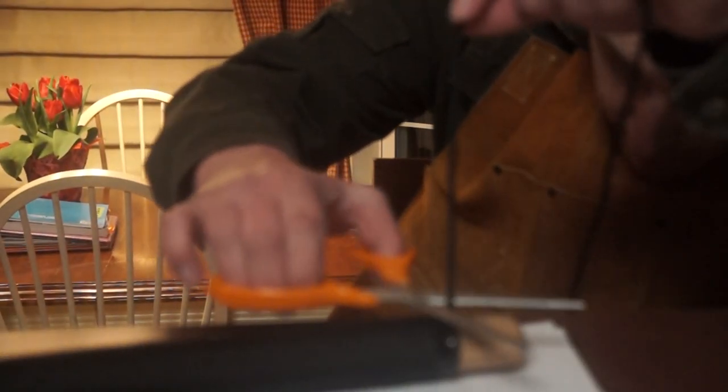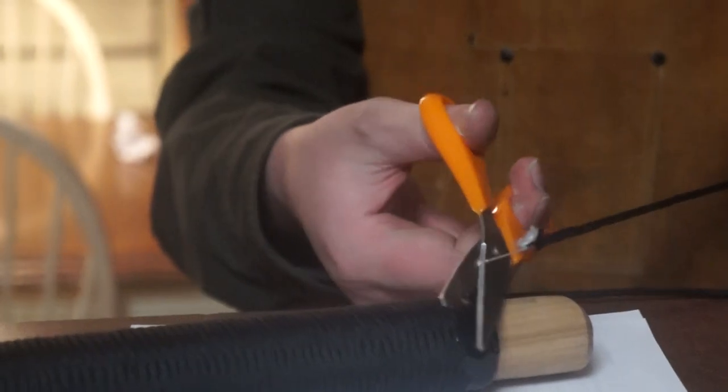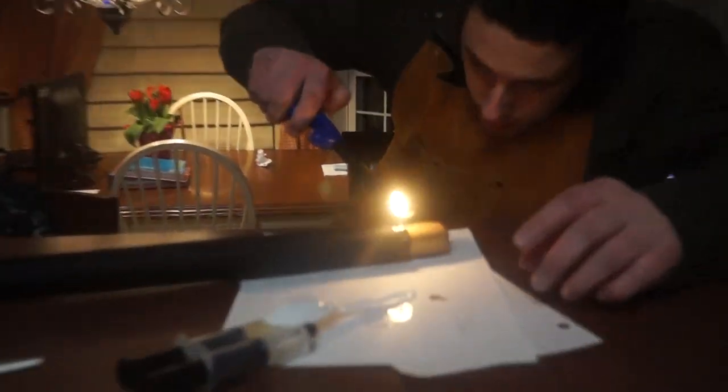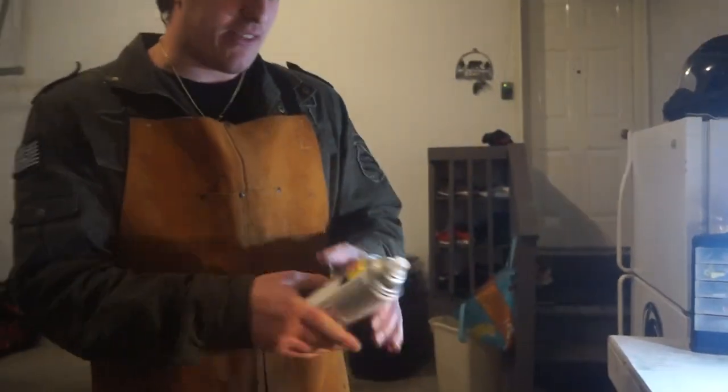Alright, so this is on. I'm going to snip it right about here. I'm going to let it out a bit. I'm just going to let this sit for a few. Well, I just dropped it on the floor, and I cut myself — my finger hurts. Okay, so that's drying.